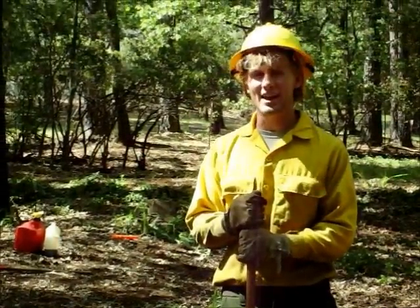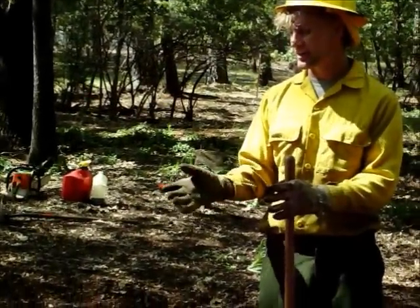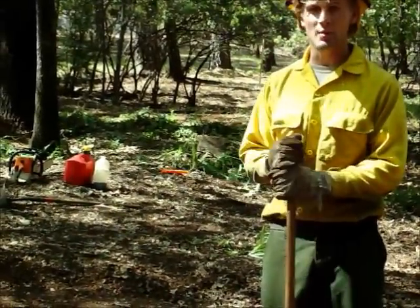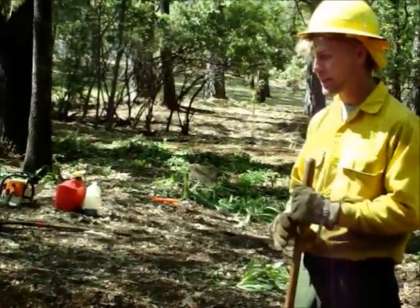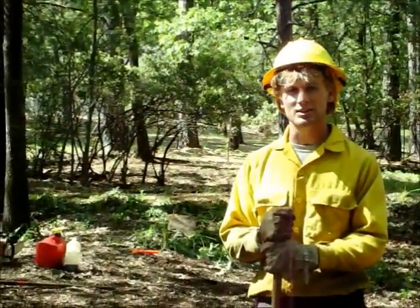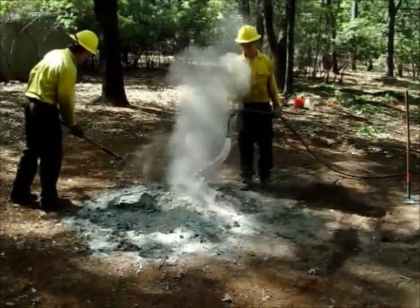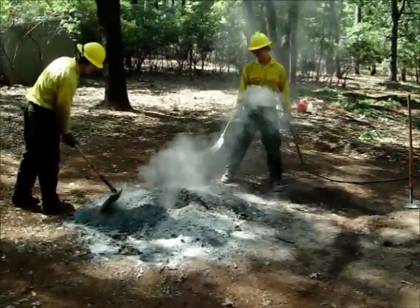Now that it's the end of the day and you've put on all of the brush that you've wanted to burn, and your fire is down to a pile of ashes, we're going to mop up using water and a hand tool. First, make sure that there aren't any spot fires and the fire is completely contained. To completely extinguish the fire, douse with water, stir, and repeat until dead out.